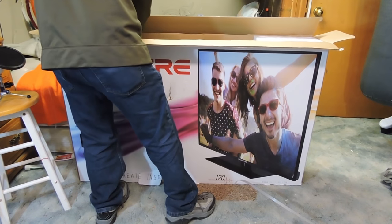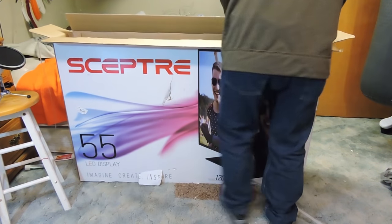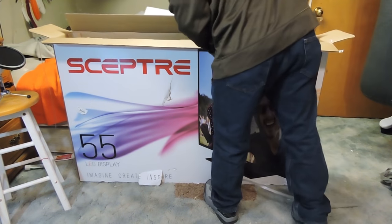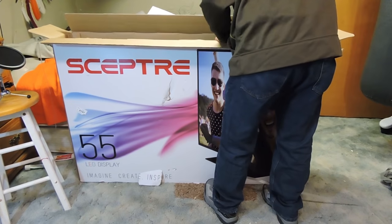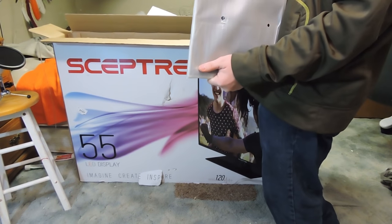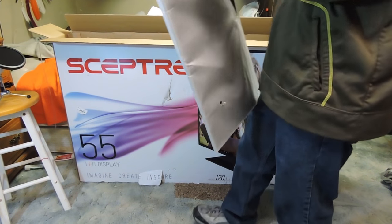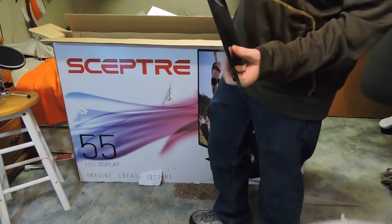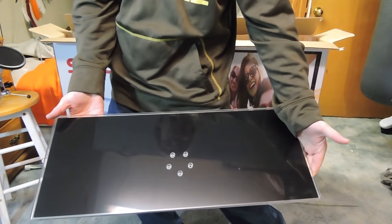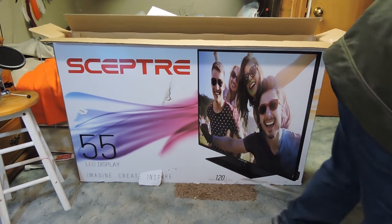Carefully pulling the foam. Yeah, in this back foam we have — the face looks nicer than the original base I got. Look at this thing, it's like a glass base. It's got a little bit of heft to it, also a little bit heavy.